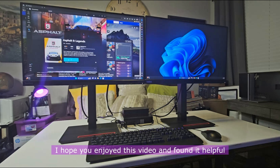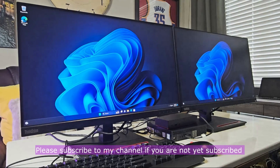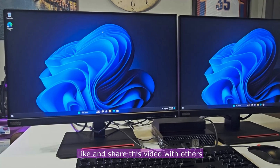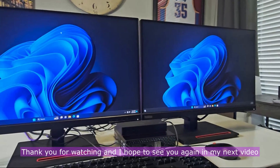I hope you enjoyed this video and found it helpful. Please subscribe to my channel if you are not yet subscribed. Like and share this video with others. Thank you for watching and I hope to see you again in my next video.